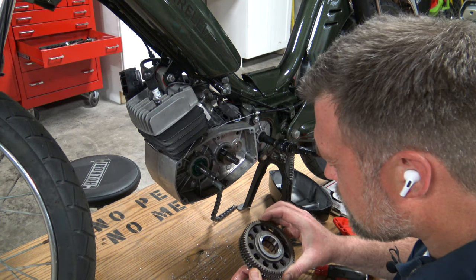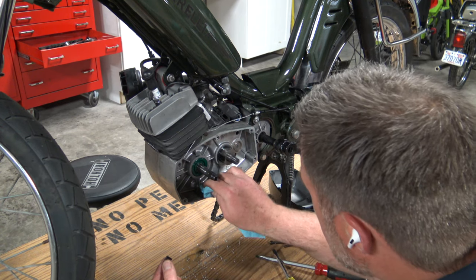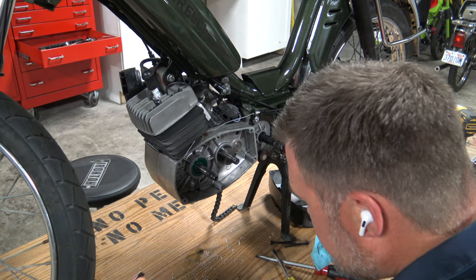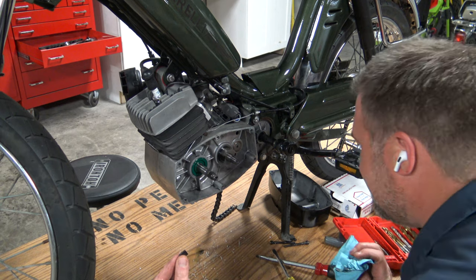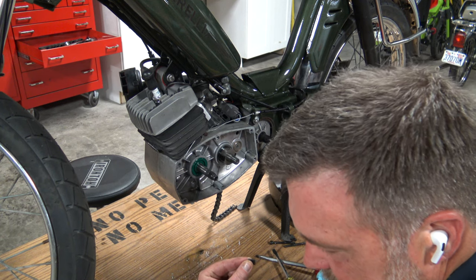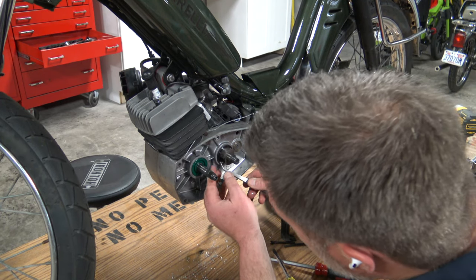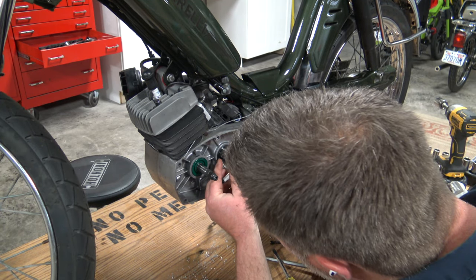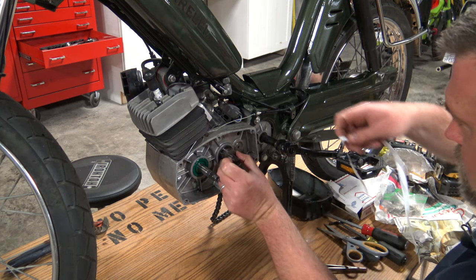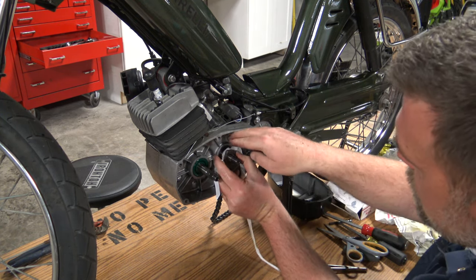I'll be damned — I think it's exactly the same. I don't know what happened to that other spring, the little spring that goes in here. It's gone. But luckily I have two additional ones from the kit I bought. But damn, where'd that thing go?